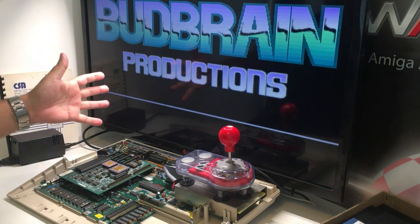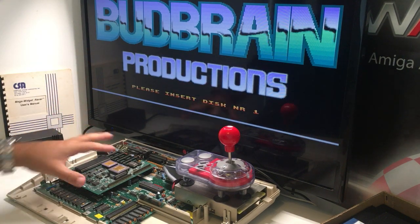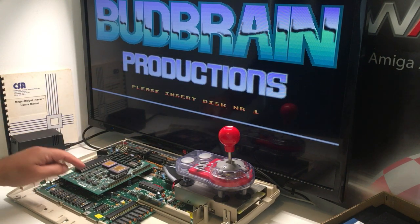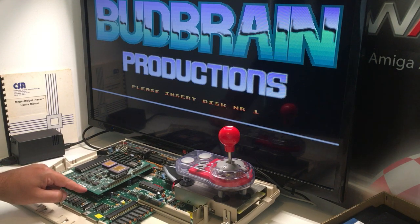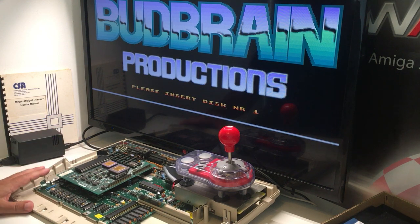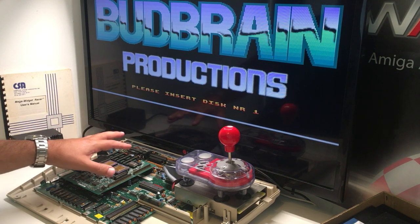Hi guys, Retro Django here. In today's video, we're going to check out this big, big accelerator card called the Mega Midget Razer — Computer System Accessories. The serial number is A2110-3B, designed by Stephen L. This one is clearly made for the Amiga 2000.